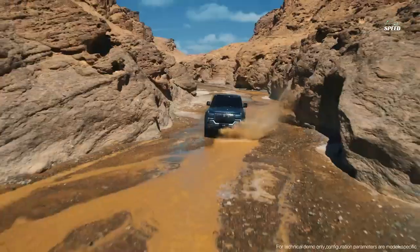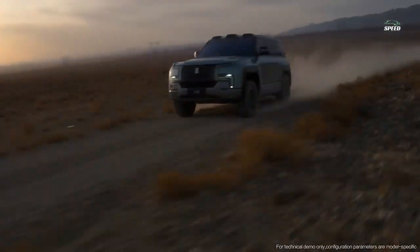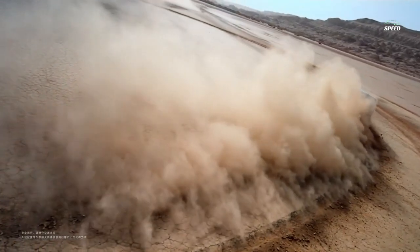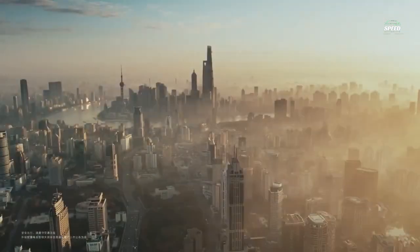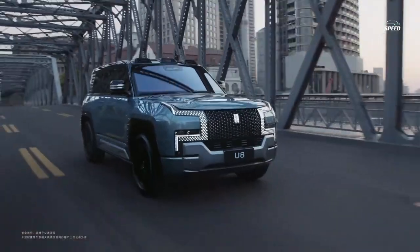This brutal SUV accelerates from zero to 100 kilometers per hour in three seconds — dynamics comparable to the best supercars. The computer automatically controls the traction force of each of the engines, distributing the torque between the wheels 100 times faster than traditional all-wheel drive systems. There are pre-set driving modes including on ice, snow, desert slopes, wetlands, and more.